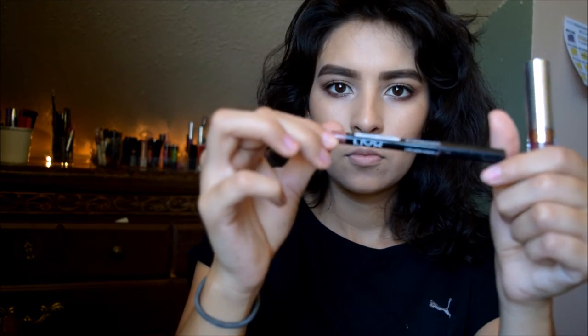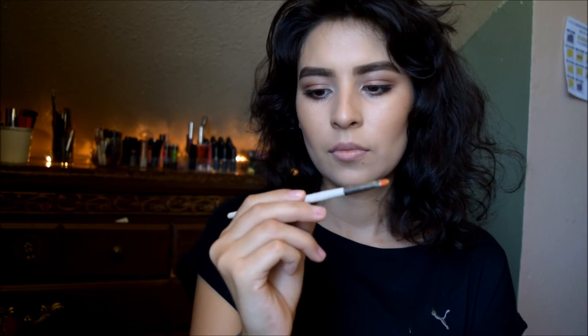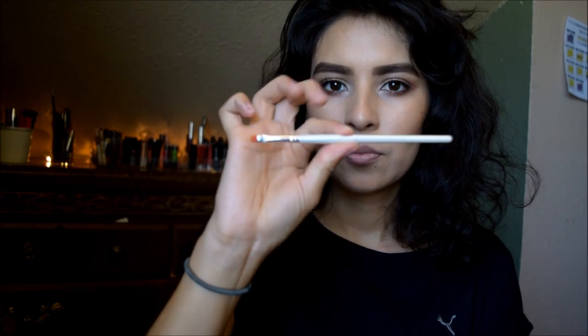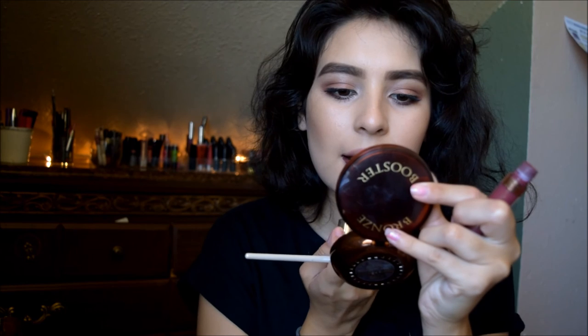For lips I'm using Trust Issues and the NYX Mauve. I line my lips with the Mauve pencil, then grab a brush and fill in my lips with Trust Issues, then sharpen and shape the lip line with the brush. I have no natural lip line so I kind of have to build it, and then that's it!